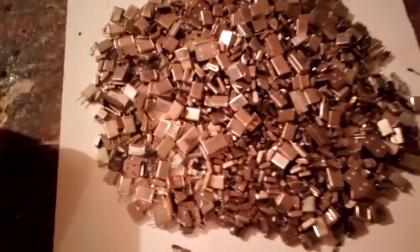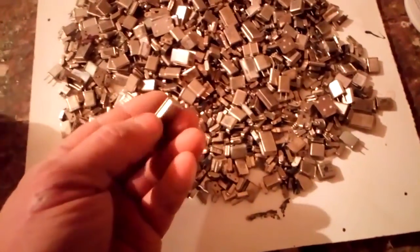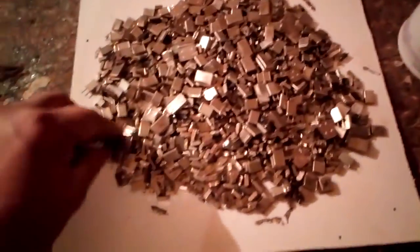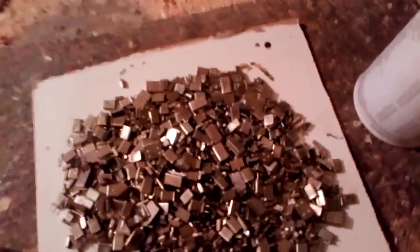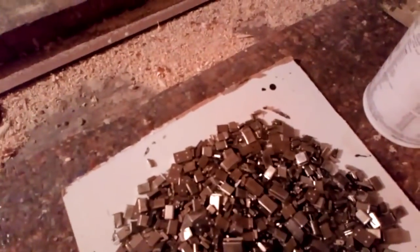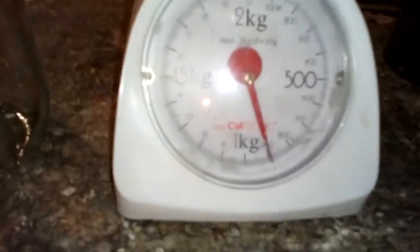Hey guys, some time ago I promised you a video about processing these little guys — crystals and crystal oscillators. I always try to keep that promise, so today we work with these. First we put them in a box and on the scale to see how much we got. We fix the scale to zero, put them inside, and we got exactly 900 grams of crystals and crystal oscillators.